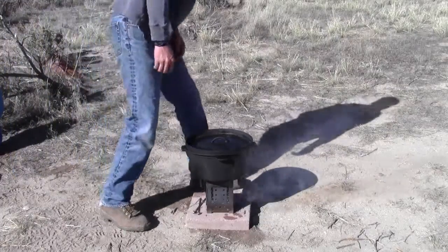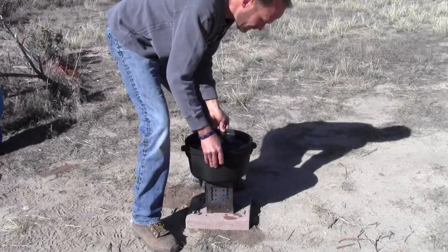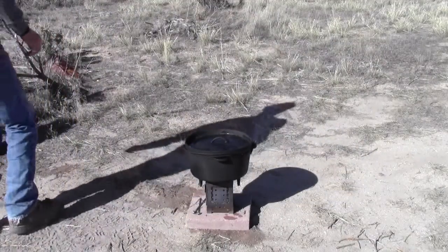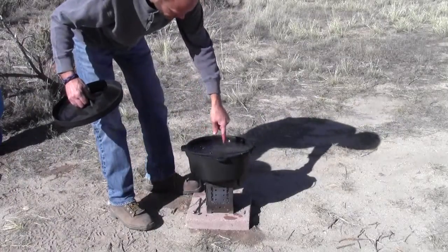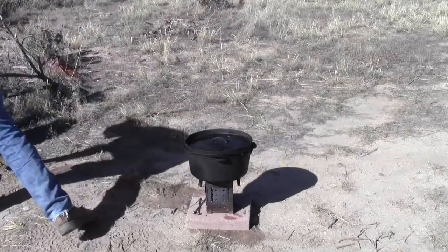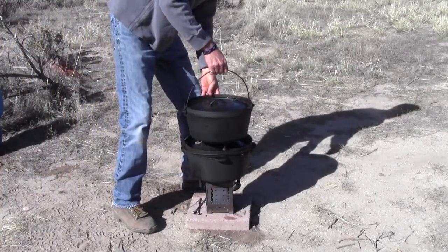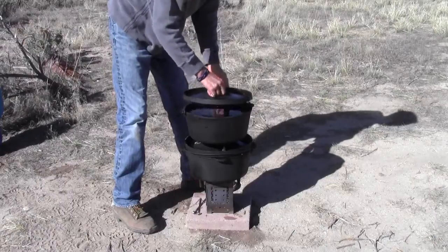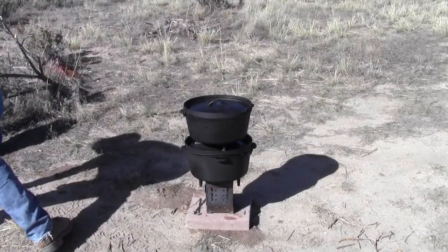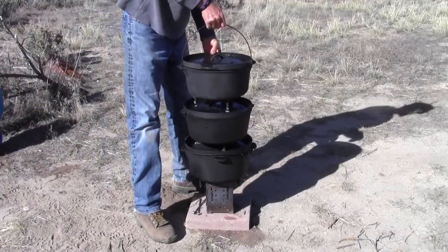That looks pretty well centered — I can't really see it too well here. There's one, and they're completely full of water. There's two. There's three.